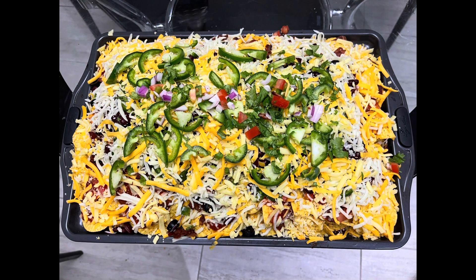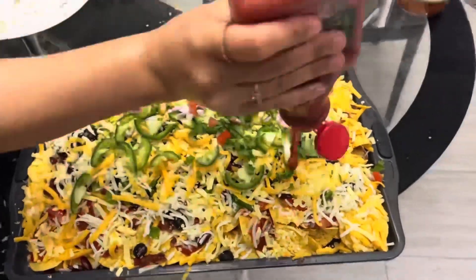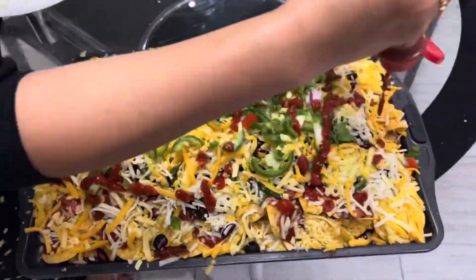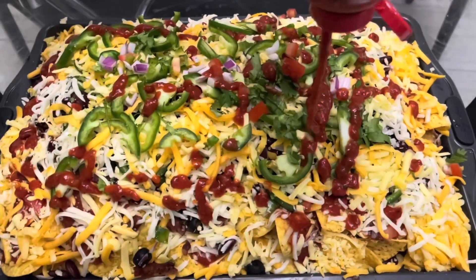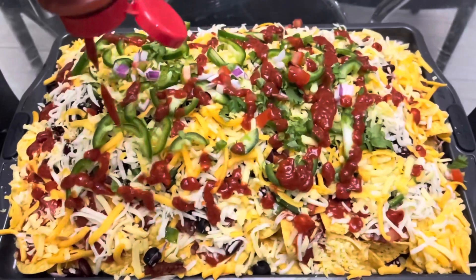This is the final look of the nachos before they go into the oven. But before we put them in, we're just going to add a little bit of sauce — tomato sauce or pasta sauce — so that it's not too dry on top and the cheese doesn't dry out. It's going to be a little moist at the top, making it easier to eat, so just add a little bit here and there. Then you can put them right into the oven.